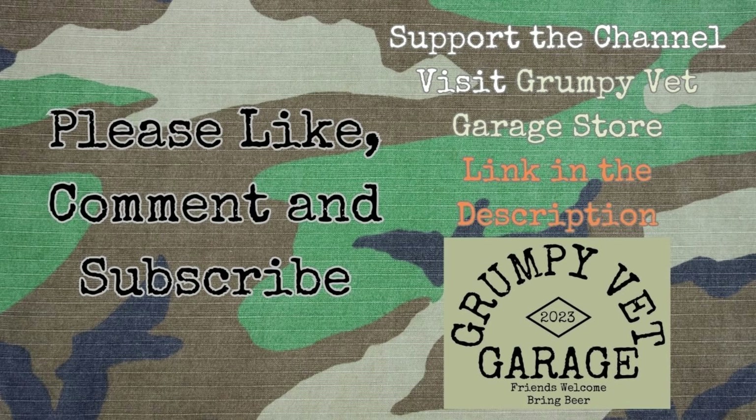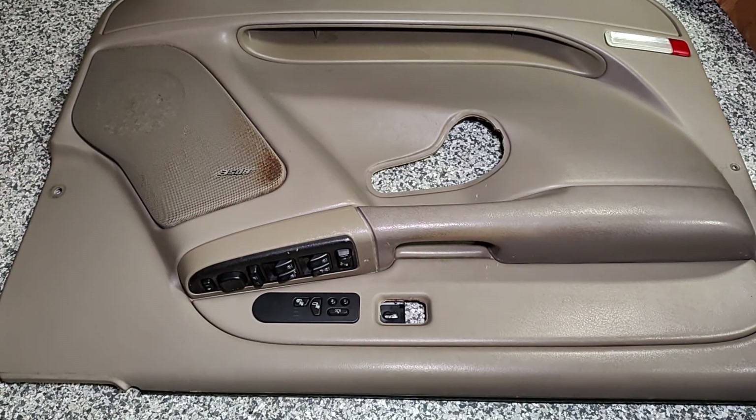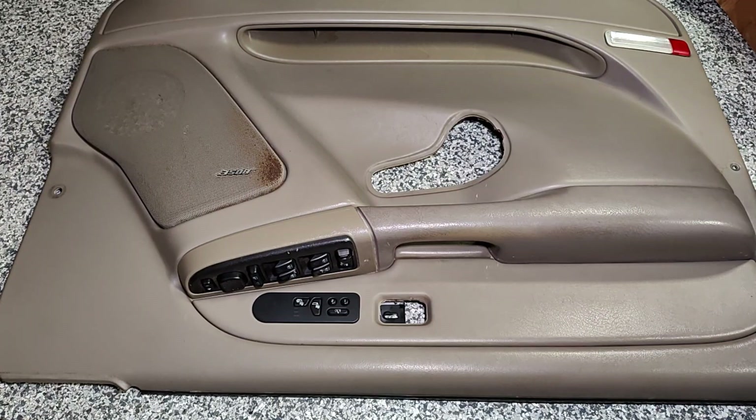If you like this kind of content, please consider subscribing to my channel — it really helps the channel grow. Also like and share this video with friends that might have this same problem on their GM truck. We also have a Grumpy Garage merch store with hoodies, zip-ups, pullovers, and t-shirts; the link is in the description below.